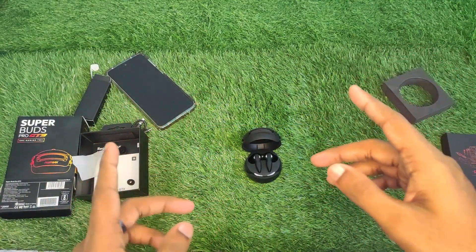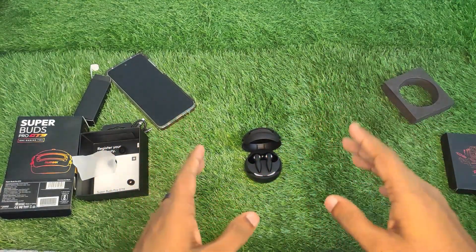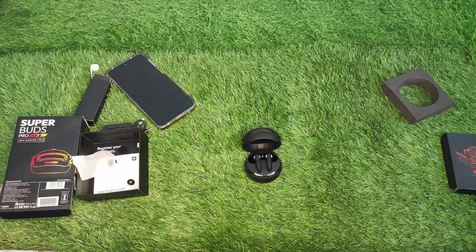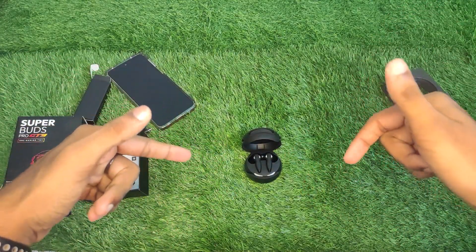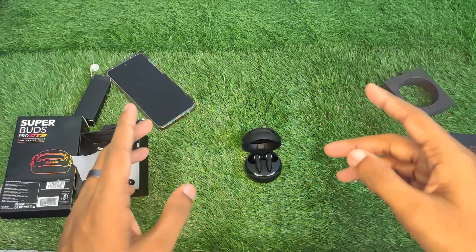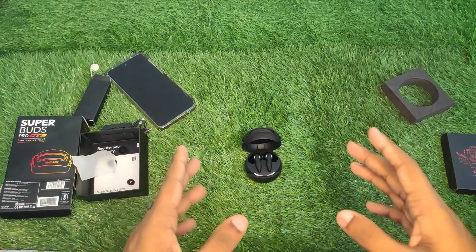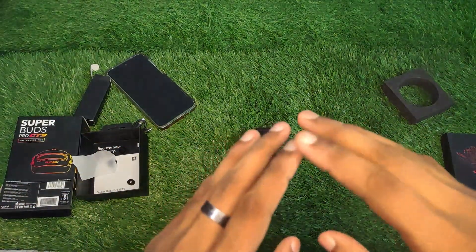If you want to purchase this, the link is in the description box. The price is around ₹1,399, and you may find it at ₹1,299 as well. Bye guys, love you all, take care!